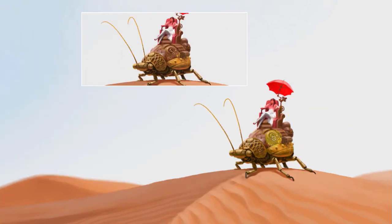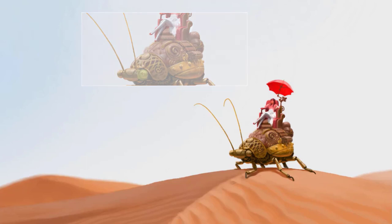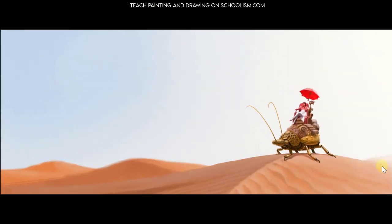Then we make the top of the beetle nice and cushiony, giving a bit of a feel of luxury. And then some adjustments into the environment on top of the character to really help bring them all together. A lot of times it can be very helpful to create some adjustments over top of your final piece that go over all the elements to give a bit of the same influence — whether that's color, light, or shadow — over top of everything. Some final details in the environment and we're all done.